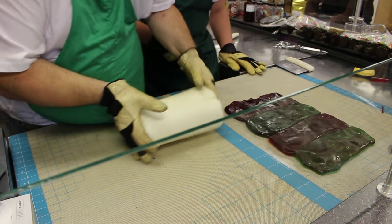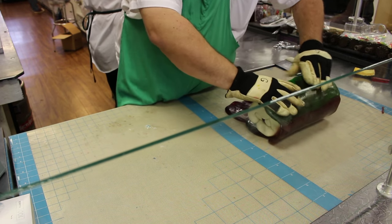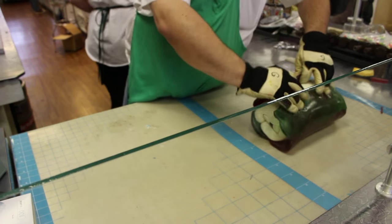We've wrapped our tree design with white candy to space it out, and now it's time to do final assembly by wrapping it with the green outer wrap.